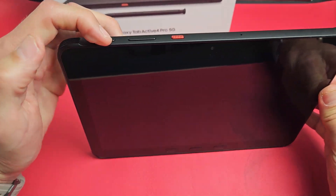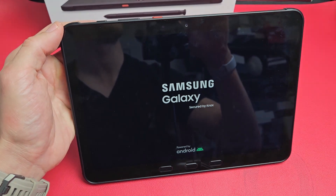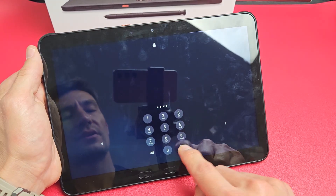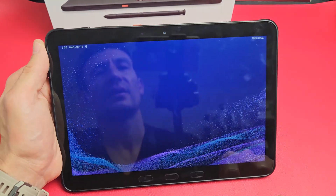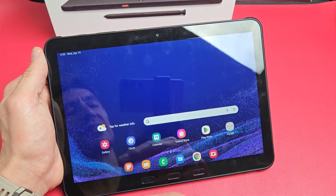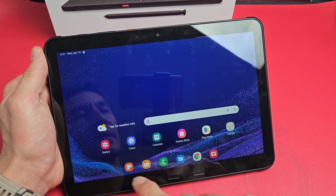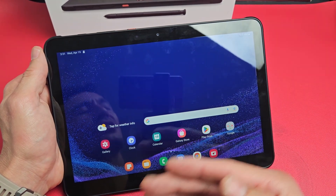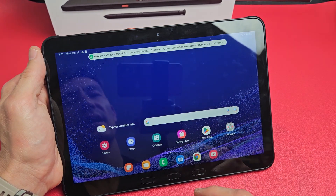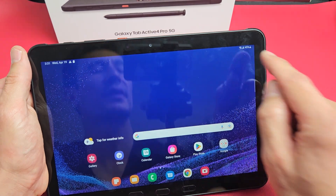Now let's go ahead and turn the tablet back on. Now, if you have a T-Mobile carrier in the United States, the first time you put your SIM card in, once you log in you may get a message saying that you need to restart it — just FYI. And I can already see my reception bars right there.